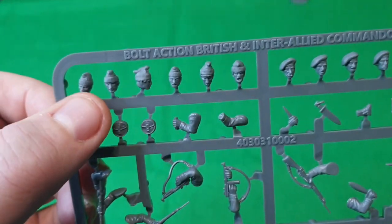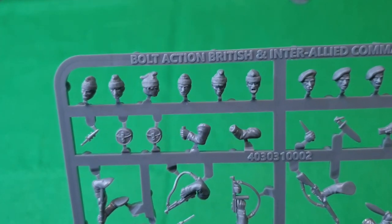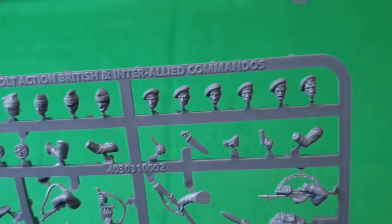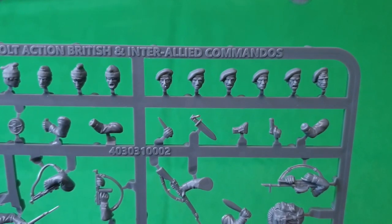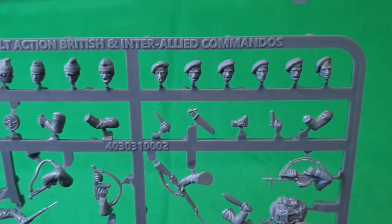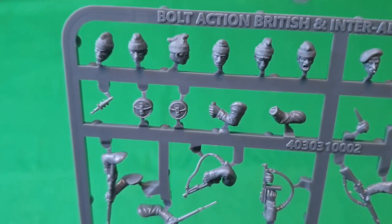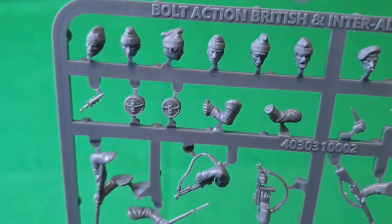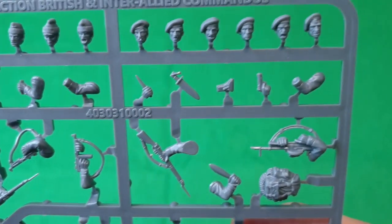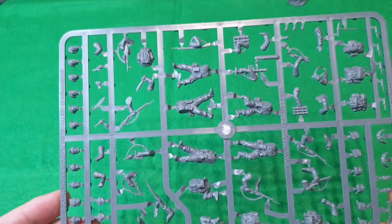Down here is extra ammo for the LMG assistant, more knives, and the heads. You've got two types: the commando hats — like a woolly hat — which I associate more with commandos, and on the other side berets, which I'd call Royal Marines. They were interchangeable, but I'm going to use just the commando hats. There's also a guy with his commando knife out ready to go, and a pistol arm for your officer.